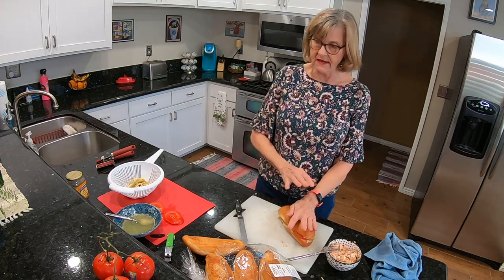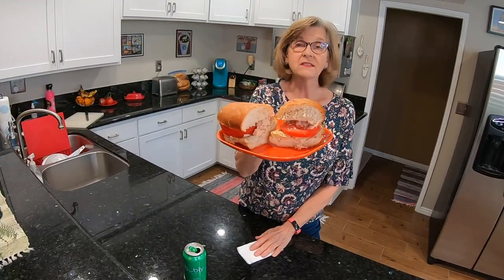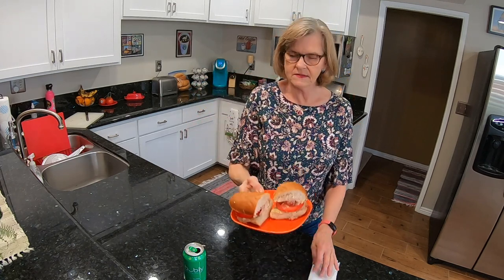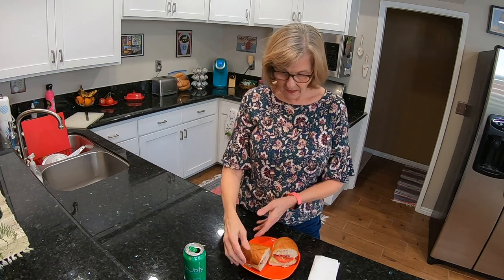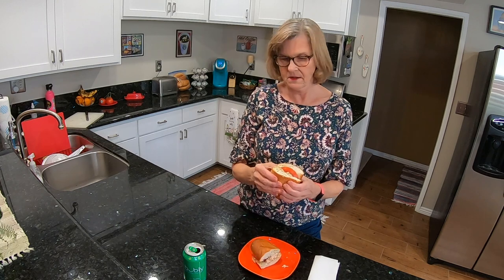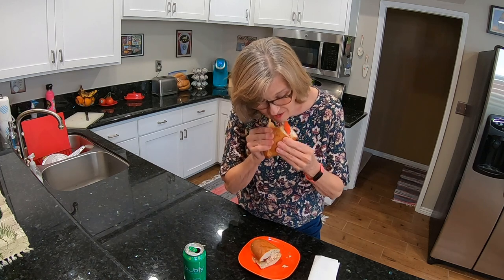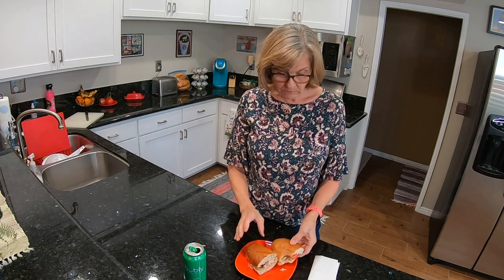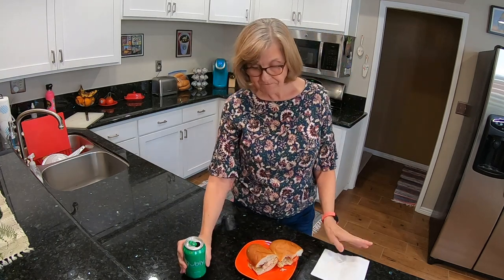I'll be back in a second — I'm going to slice this, clean up this mess a little bit, and we'll taste the sandwich. Okay, I have things tidied up and my sandwich is ready to be sampled. With all the ingredients I have here, I have enough to make four sandwiches, maybe even more. Here we go. I think this is good — it's a winner!